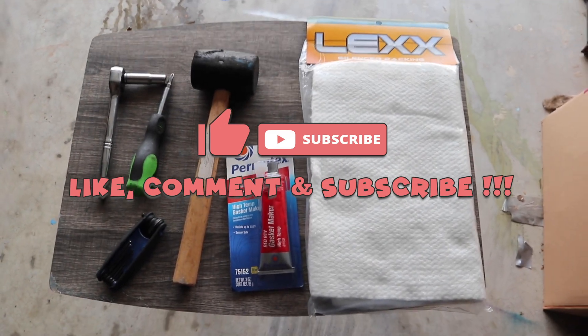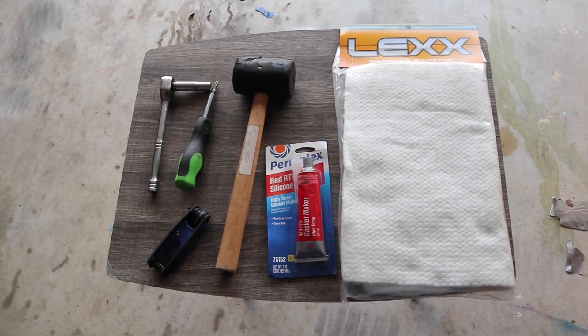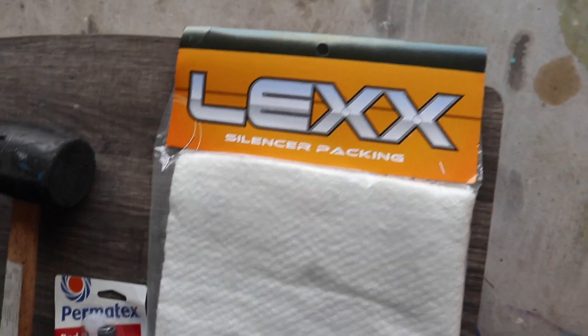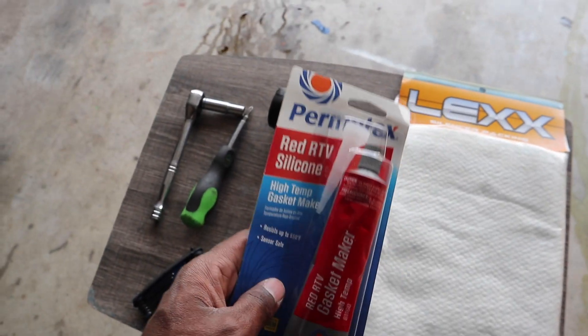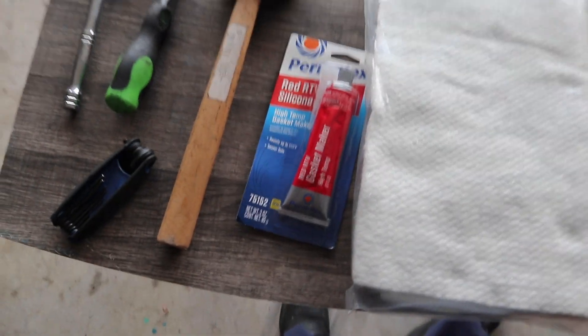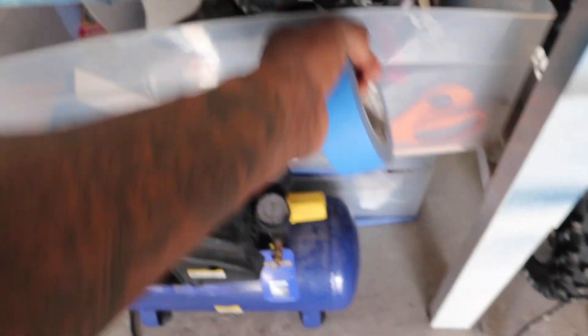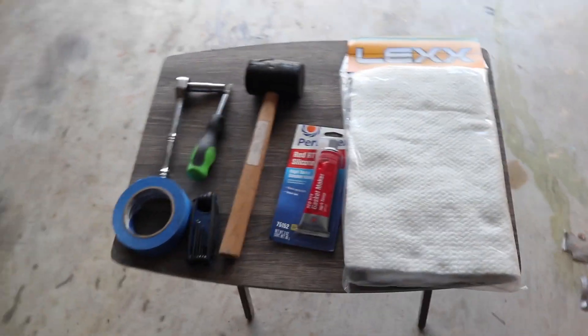Alright, it's time to work on the bike again today — repacking the exhaust silencer. Got some Lex silencer packing, red silicone RTV, high temp. Should be pretty much everything I need. Also I need some of this tape — that should be everything though.